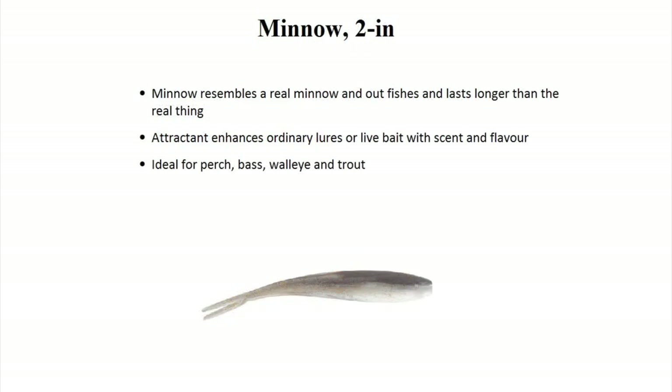Now we go back to the two-inch minnow. Some places you're not allowed to fish with real bait, so this is a good solution. The perch really like it.